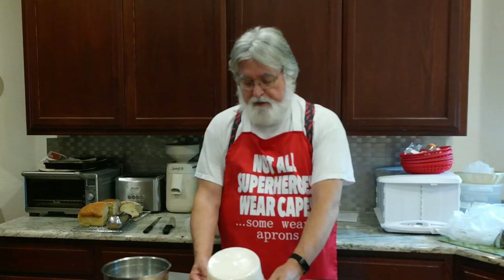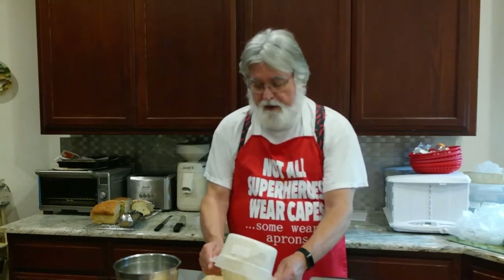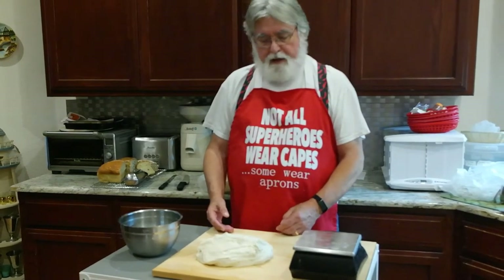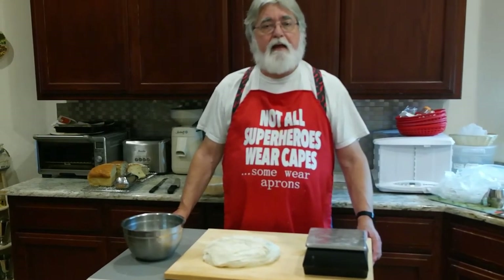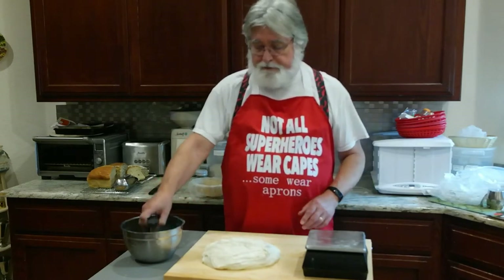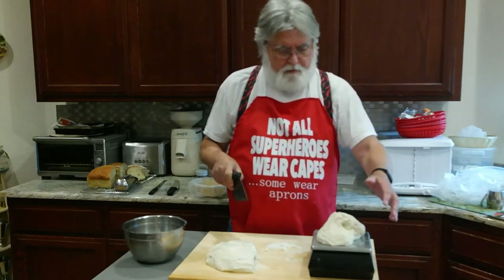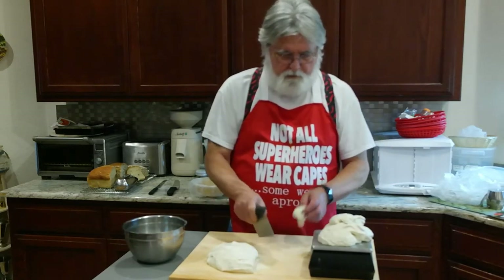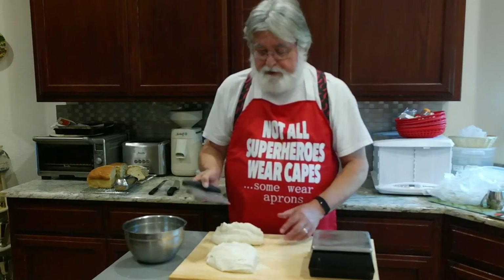I like to damage the dough as little as possible, so I'm not reaching in and grabbing it — I'm tilting the container and letting gravity do the work. What we're going to do now is scale the dough to the right size for the loaves we're going to make, pre-shape them, let them rest a little bit, then shape them and put them into rising containers. The first one we're looking for is 770 grams and then two of 390 grams.